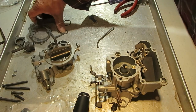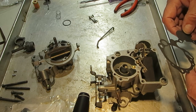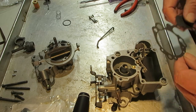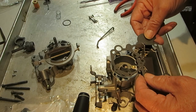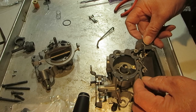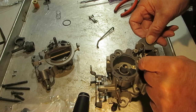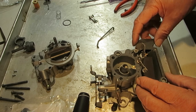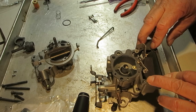Let's go ahead and put the top on. This gasket splits right here to go around your power piston stem — it fits on just like that. This goes on like so and we're never going to force anything.